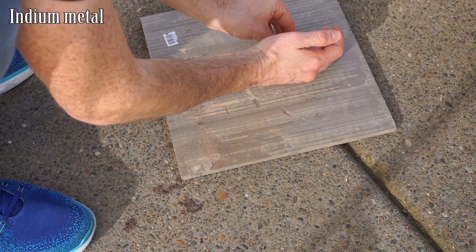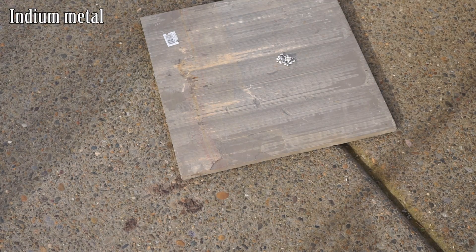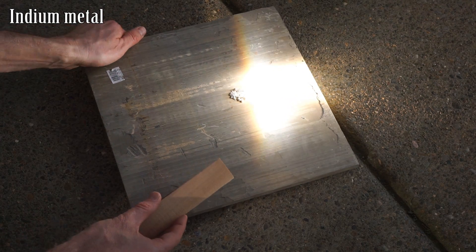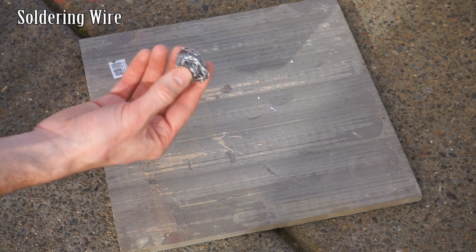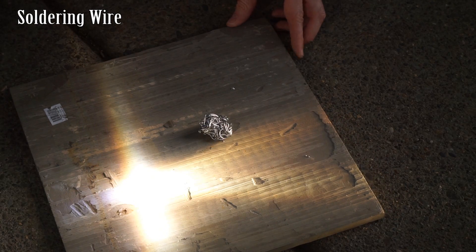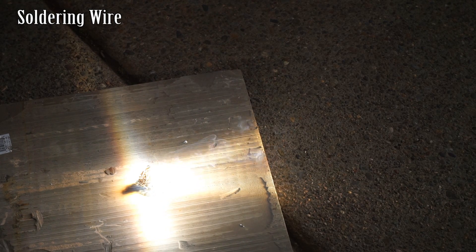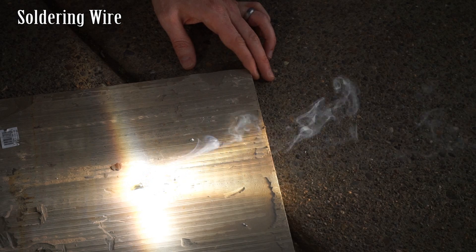Okay, so I do need to melt some indium for another project I'm doing. Let's melt it with the sun. I've got some wire here — this is actually some solder. Let's see if we can melt this in the sun. Oh, it's breaking the tile. There it goes.